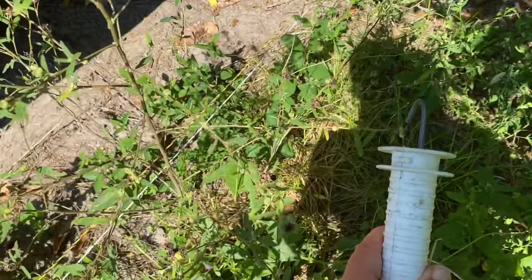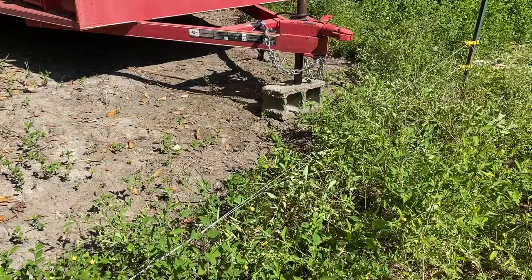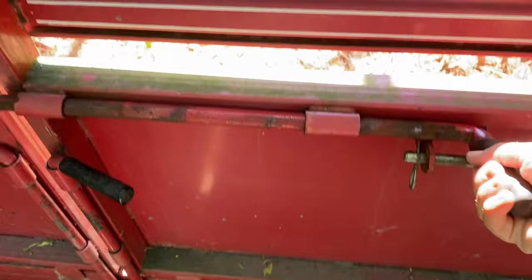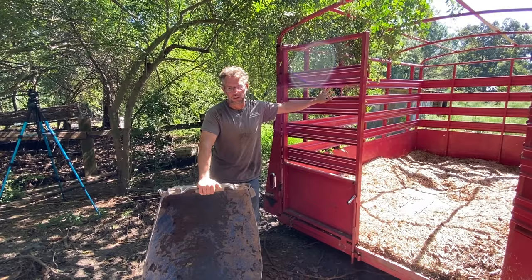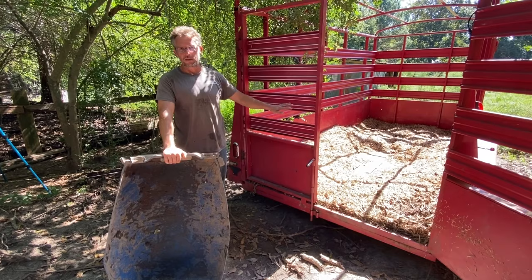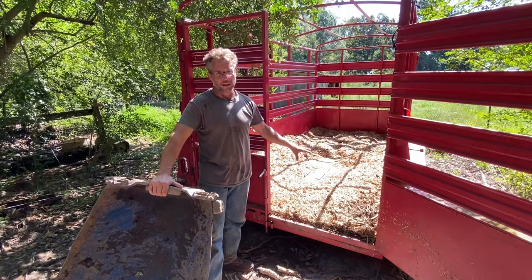So next we're going to go ahead and close this gate up. So that's secure. We're going to come around the back of our trailer and open it up. So after getting the trailer positioned, the next step is to put a feeder in it because we're going to feed these pigs only on the trailer until they get on there. So having bedding in here will help with their footing. They won't slip as much and it's also enticing visually to them to get on.